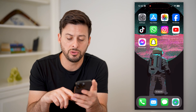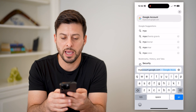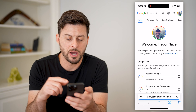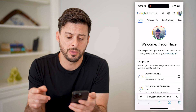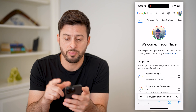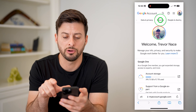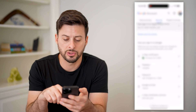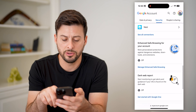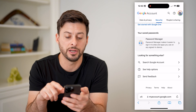Another option is to open up a web browser and go to myaccount.google.com, and just log into your Google account. On here it does save passwords, so let's swipe over until we get to security here, and scroll down. Towards the bottom there is your saved passwords and your password manager.